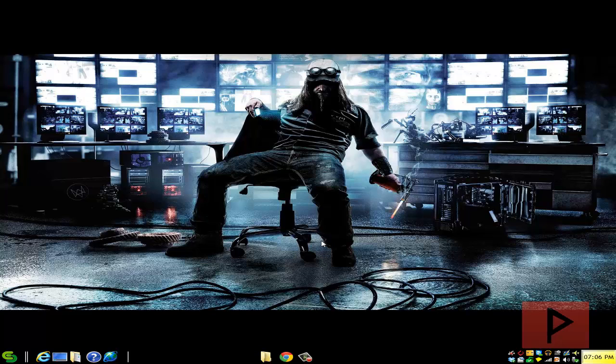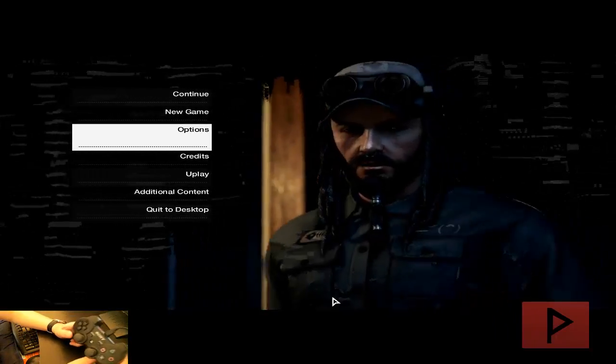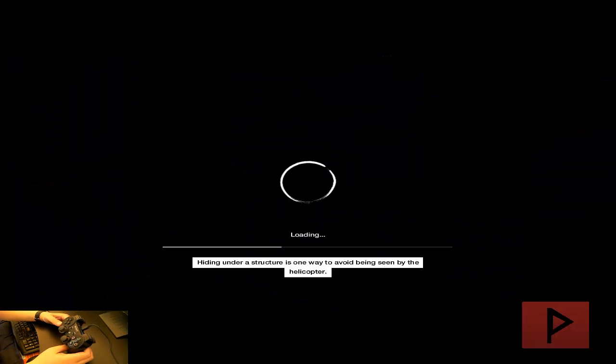Let's jump straight into the gameplay footage. Here we are at the main menu of Watch Dogs. Look in the camera — here's my PS3 Six-Axis DualShock 3 game controller. This is the real Sony DS3. Let's press X to continue the game. I'll show you proof — I'll hijack a car real quick — my guy's walking around fine.